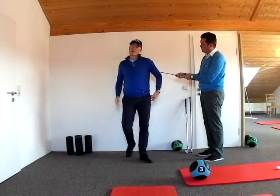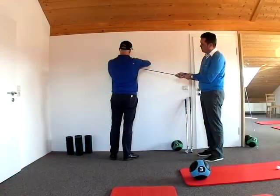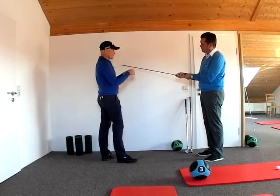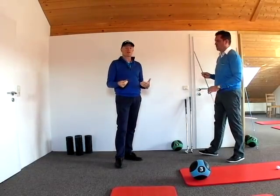Then if I take a protractor I can measure the angle between the wall and my back and read off the protractor how many degrees of rotation are actually possible in my body.